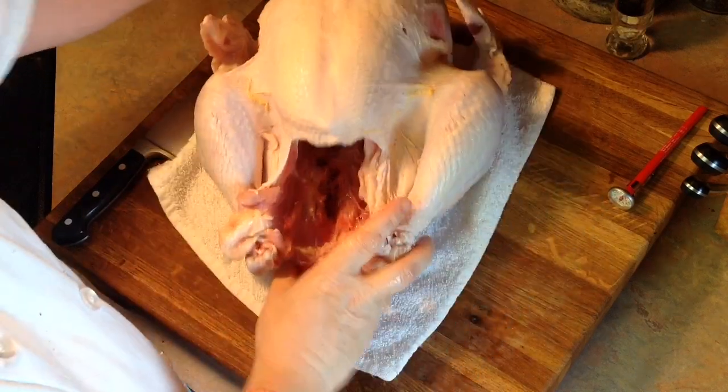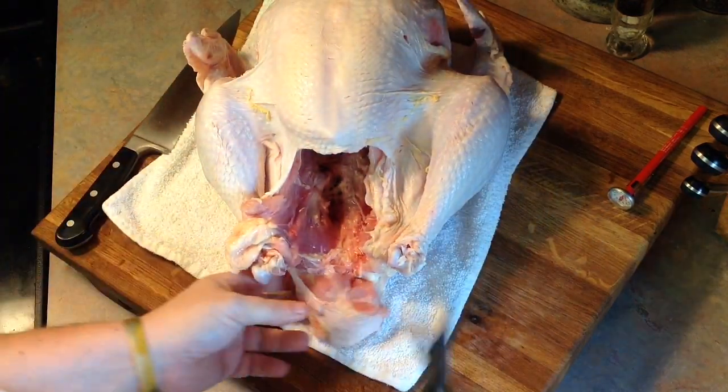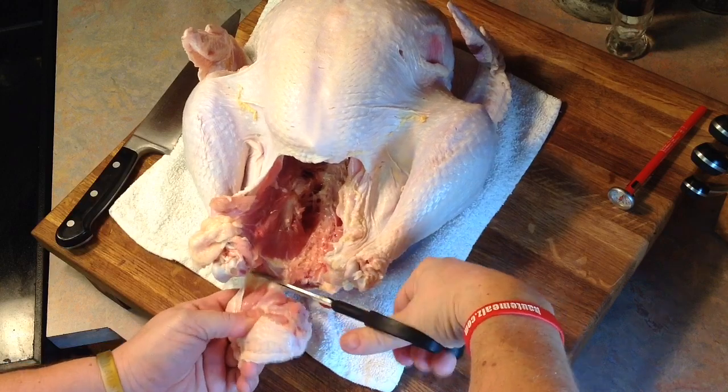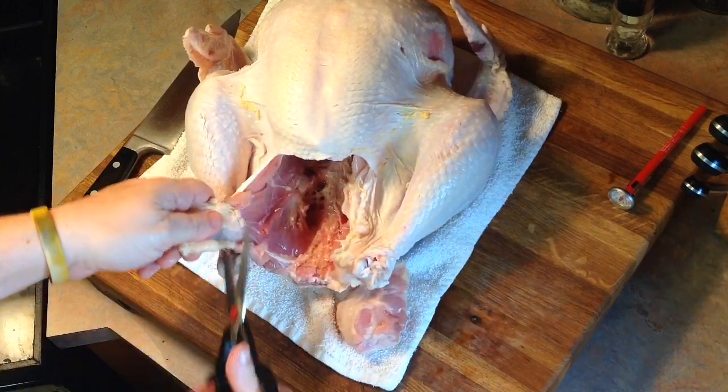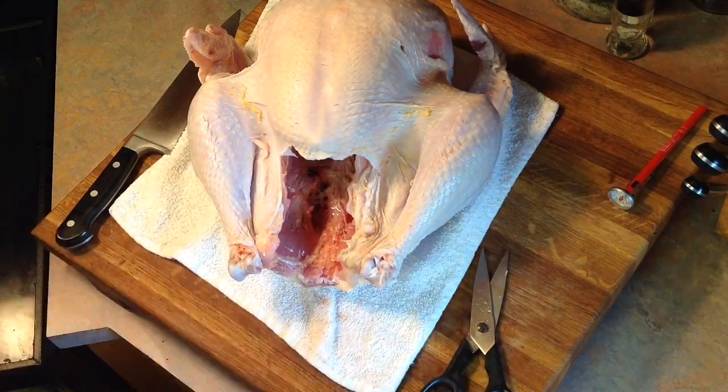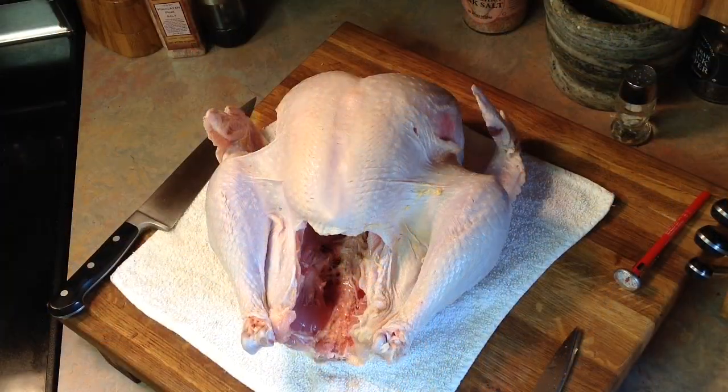Next, we're going to do a little trimming. Let's go ahead and cut off the tail and cut that right off the front. We'll roast that in the pan with the rest of the turkey, but there's no need to leave it hooked to the bird. Cut away a little extra trimming of the skin there. We'll save those — like I said, those will be great for making broth and the gravy later on.